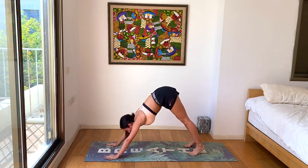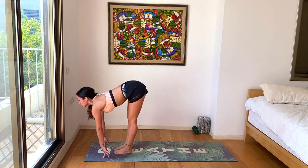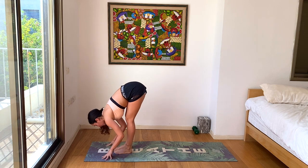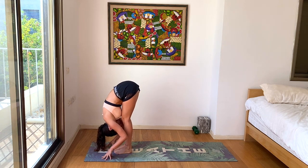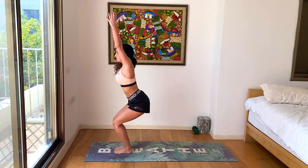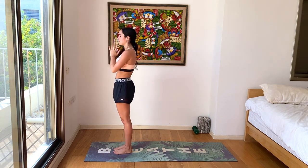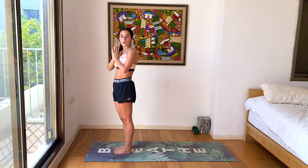Look forward, walk, step or hop. Inhale, halfway lift. Exhale, forward fold. Bend the knees. Inhale, chair pose. Exhale, standing up, hands to heart center. Take one breather here. We'll do one more round of sun salutation B.